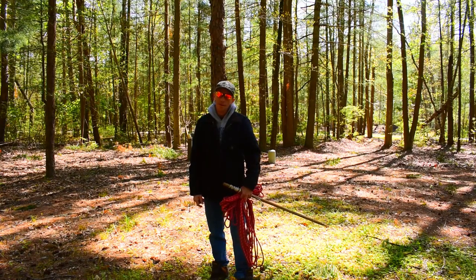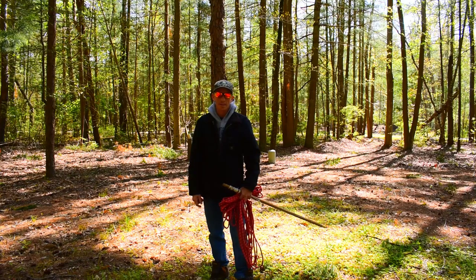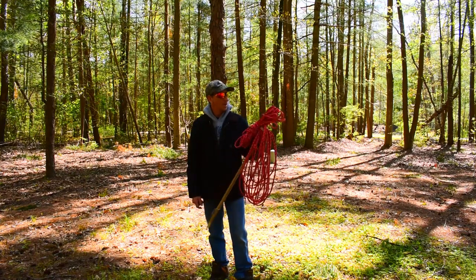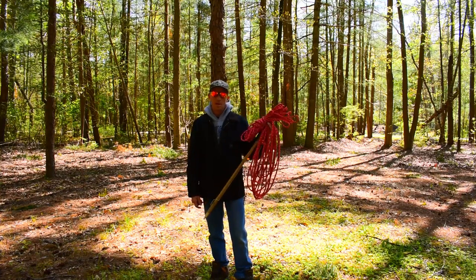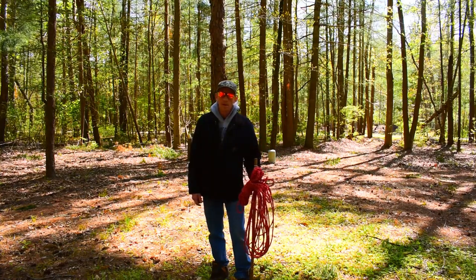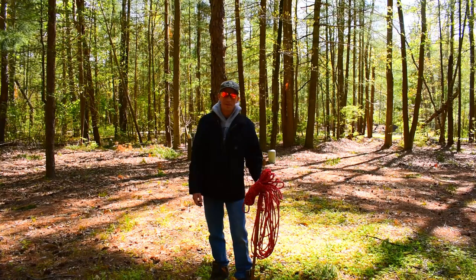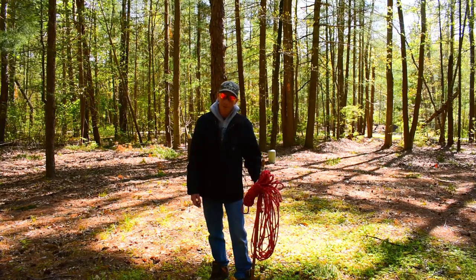Hey everybody, Shu here. With camping season actually starting to open back up and the stay-at-home orders being lifted, I figure I'd make a video on one of the subjects I get asked about a lot when we go hiking and camping - and that's the knots I use. I'm just going to make a quick little video of some of the knots I use, what they're used for, and everything else. I hope you enjoy it and hope you learn something new. Stay tuned, stand by.